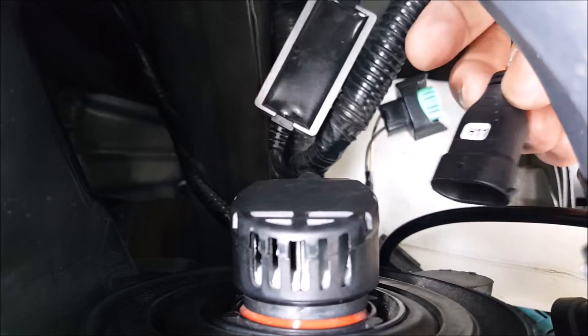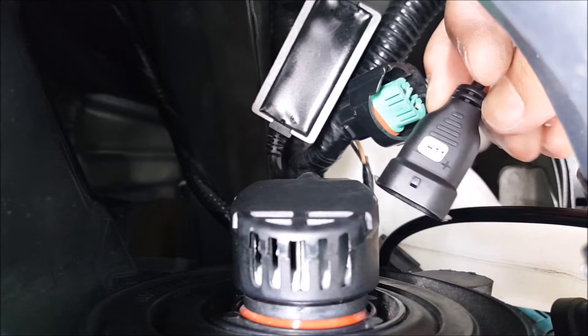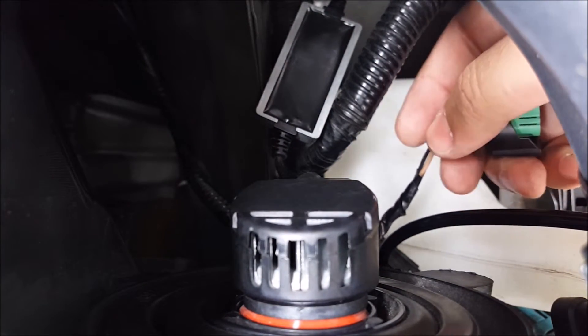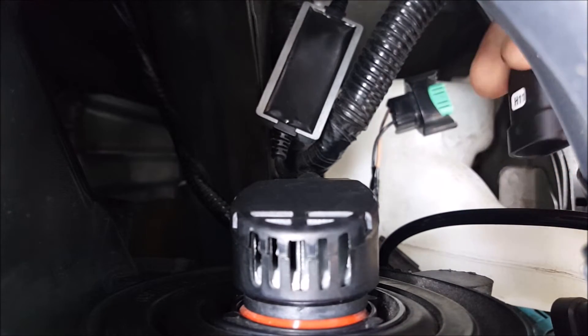Next, I need to connect the LED to the headlight wire harness. You can see there's a positive and ground — the positive side needs to go into the brown wire, and the ground needs to go into the black. So I'm going to line that up and plug it in this way.